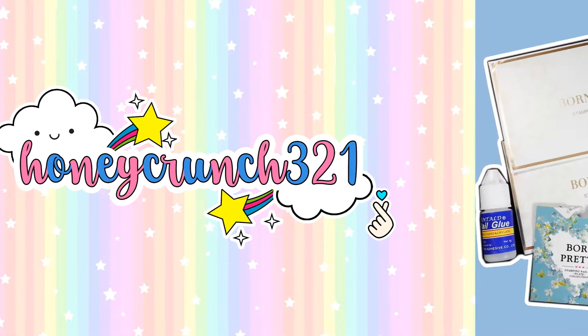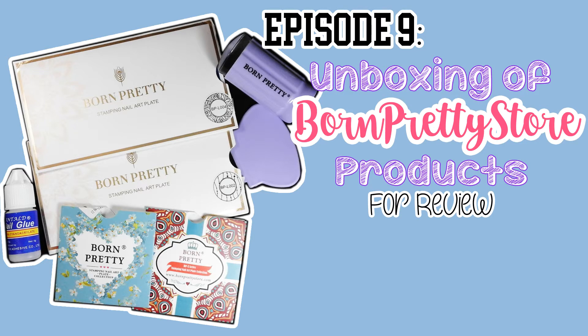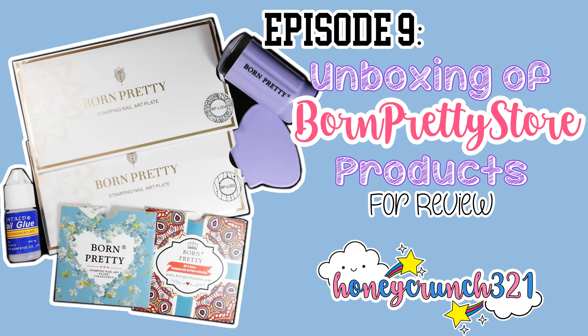Hello everyone! It's time for another Born Pretty Store unboxing. All the items that you're about to see are sent to me by the company for review.